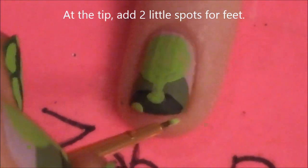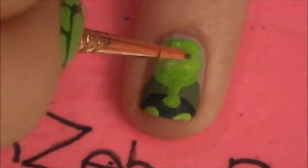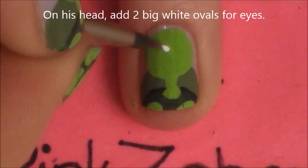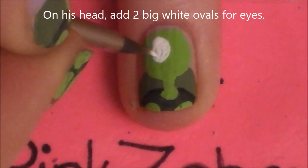Then at the tip, right in that darker green area, I'm going to be adding two little spots for our turtle's feet. And if your green needs a second coat like mine does, I'm just going to quickly add that right now to make sure it's nice and opaque. And then on his head, we're going to be adding two large ovals for eyes.